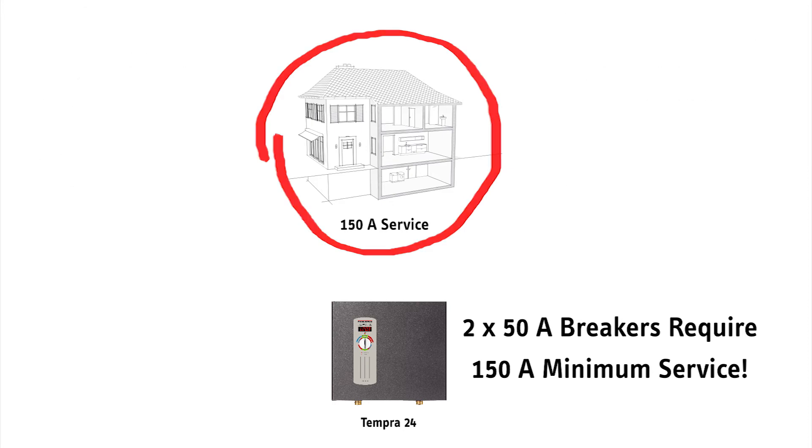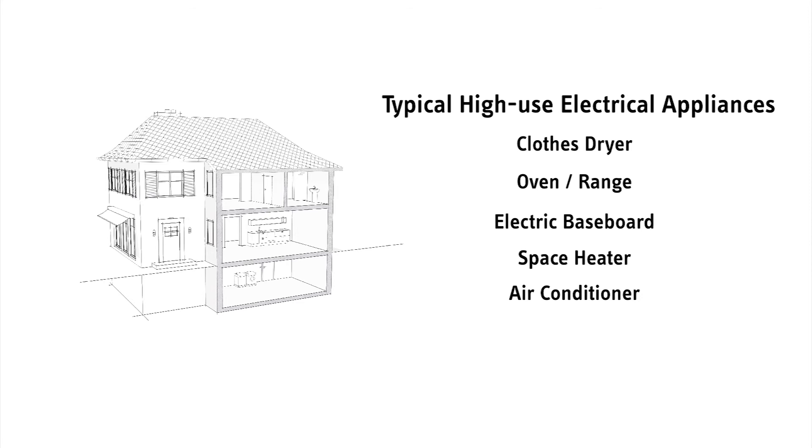Your electrician should also make sure that even if you have sufficient electric service, other electric devices in the home don't require so much power that an upgrade to the electric service is needed to add the tankless water heater.